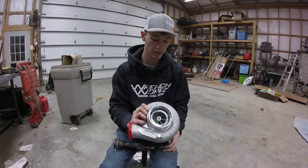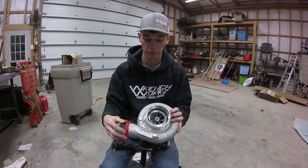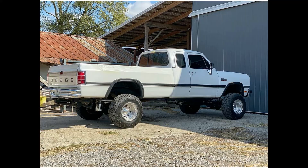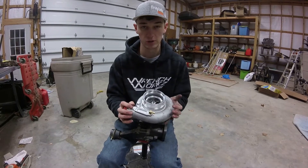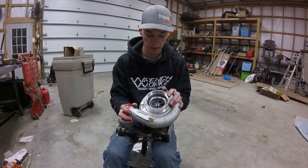Alright guys, so this is more HX35 turbo testing. I don't do this for very many people, I kind of do them for myself, but this is for a good buddy of mine, Jacob Hyde. I'll throw a picture up of his truck right here. It is a stock fuel first gen — I don't even think the tamper fruit caps are off of the pump. And this is the charger I threw together for him. He basically just ordered the parts, sent the parts to my house, and I threw it together.